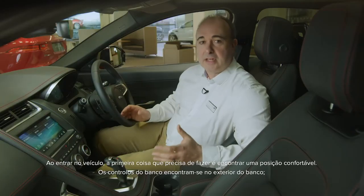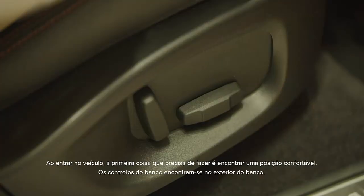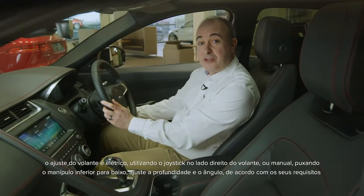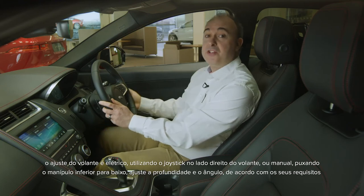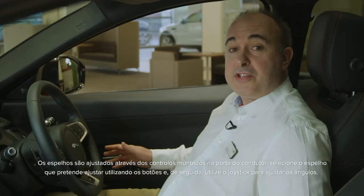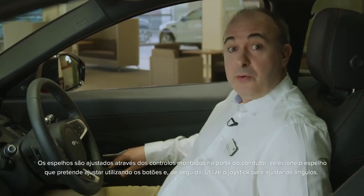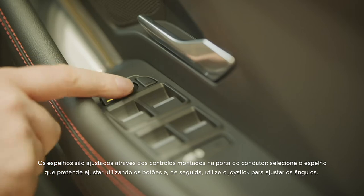Getting into the car, the first thing you need to do is find a comfortable position. Seat controls can be found on the outside of the seat. Steering wheel adjustment is either electric, using the joystick on the right-hand side of the steering column, or manual — pull the lever on the underside of the steering column down, adjust the reach and rake to suit, and then push the lever up to lock the steering wheel in place. Mirrors are adjusted using the controls mounted on the driver's door. Select which mirror to adjust using the buttons, and then use the joystick to adjust the angles.